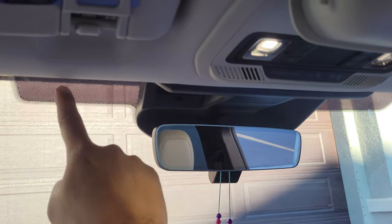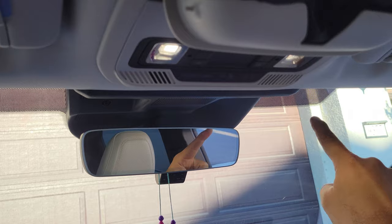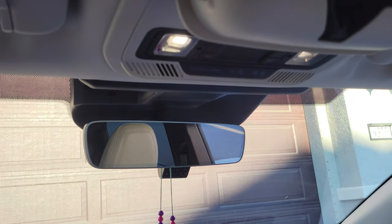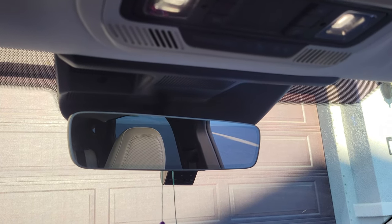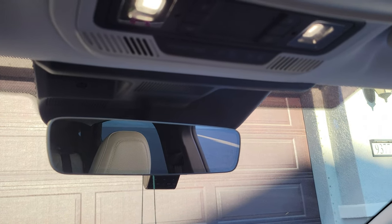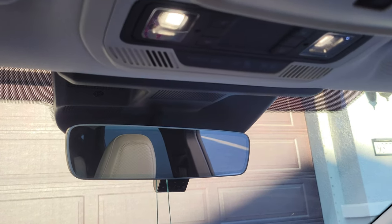Now, when you look here on the mirror, you have a dotted line — a dotted part — and that's where you can put a toll transponder, or maybe your parking lot gate transponder. Some of those gate transponders don't read from on top here; they want it somewhere lower, so then you need to go for the outside version.